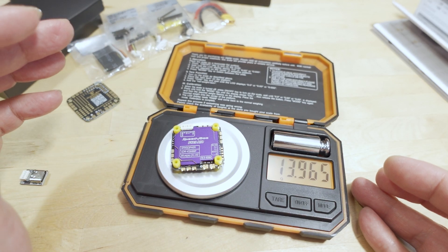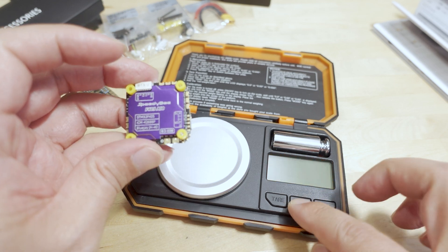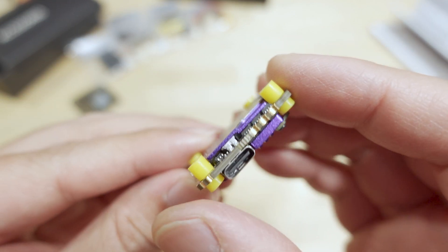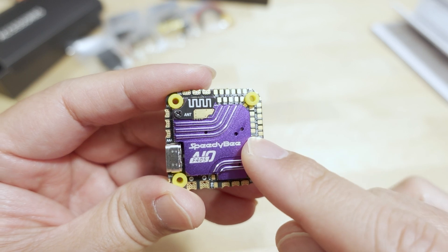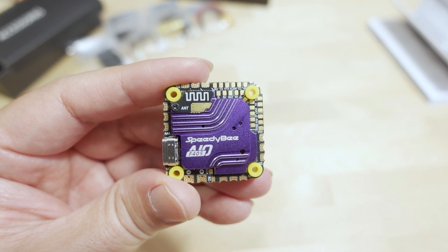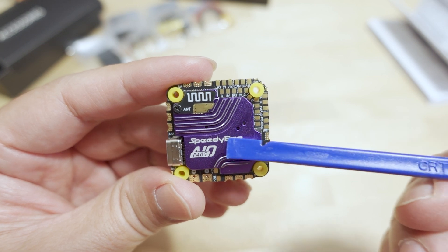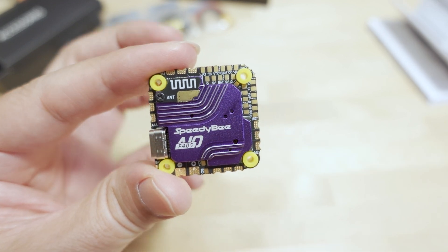The board weighs 13.965 grams. I don't know what it weighs without the heatsink - it doesn't look easy to remove since some are glued on and could be damaged if you try. If you want a version without the heatsink, you can ask SpeedyBee directly, though typically they don't offer one. If enough people request it, they might produce a non-heatsink version.